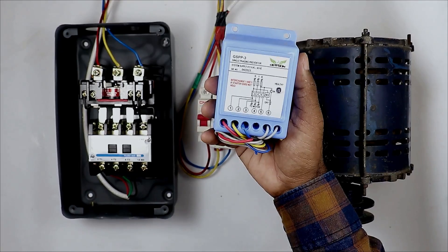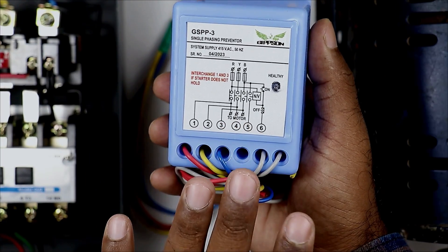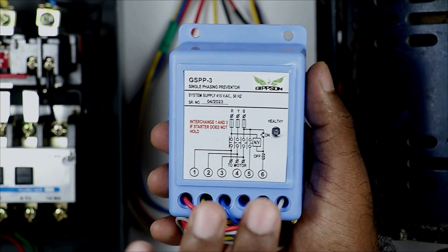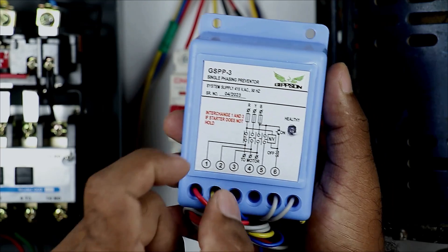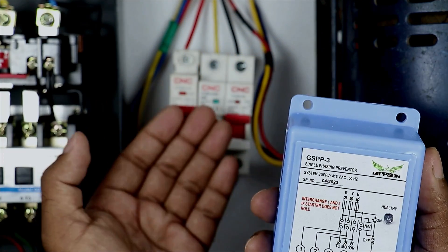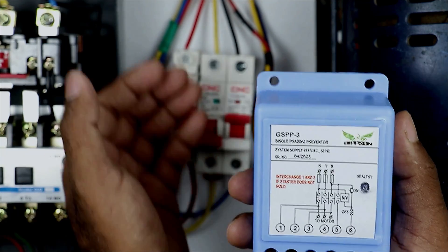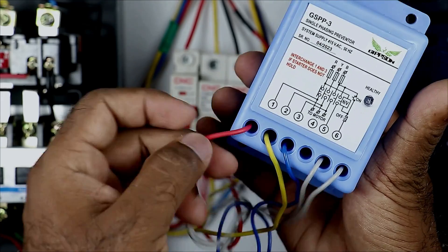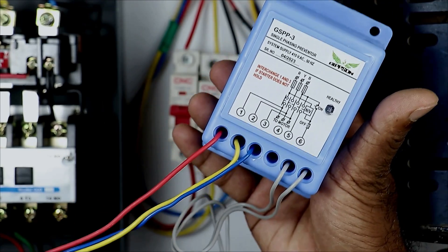If we want to do the connection of this preventer, you will find the whole circuit diagram on the preventer itself. In this diagram, it shows 1st, 2nd, 3rd — 3 wires. We have to connect these wires with R, Y, B — all 3 phases. We have to monitor the 3-phase power supply, and to monitor it, we have to give some feedback to this relay. To give feedback, you can see here 3 color wires: red, yellow, and blue. We have to connect these 3 wires with the 3-phase power supply.